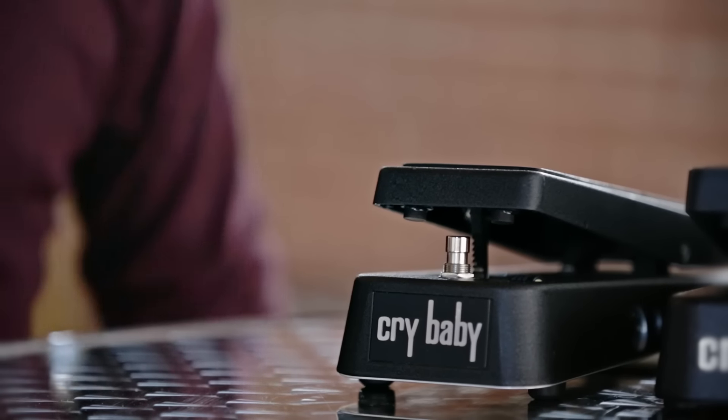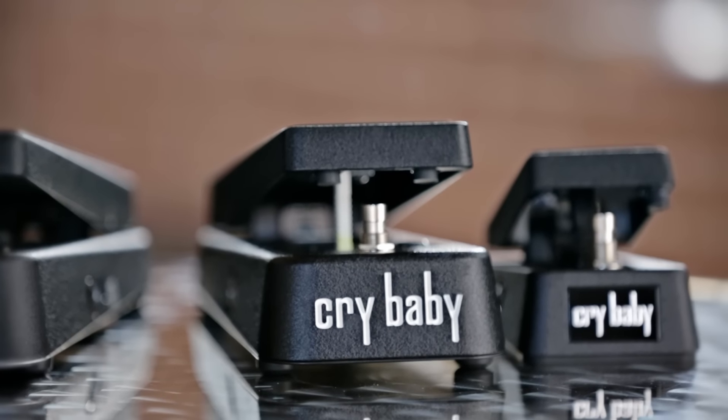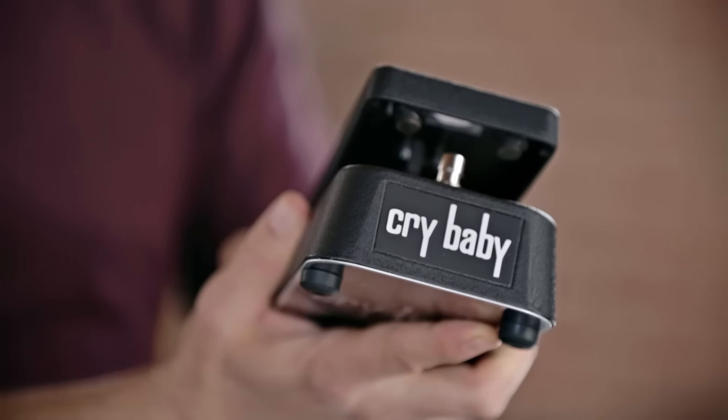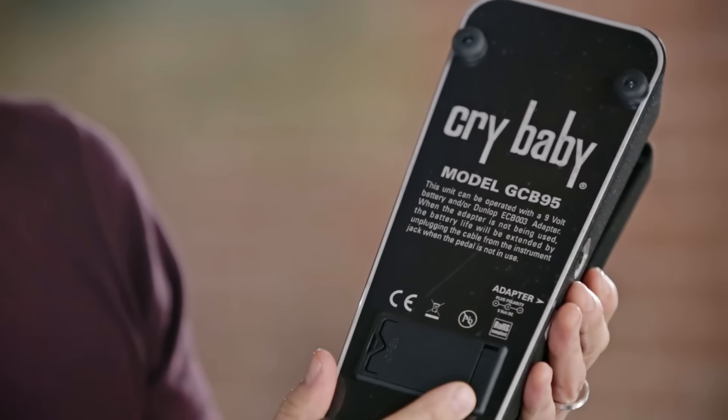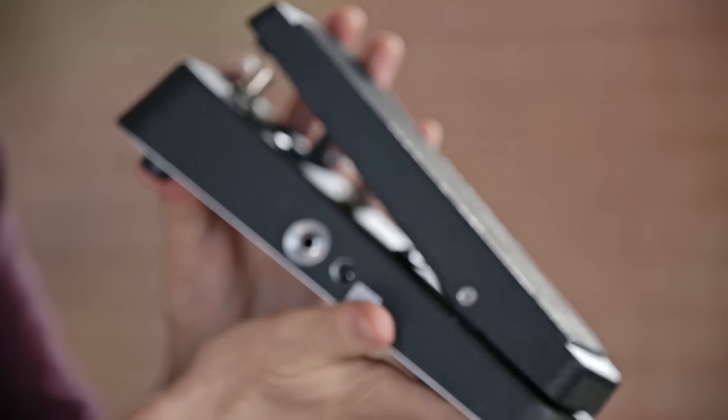The GCB95, the Clyde McCoy, and the new Crybaby Mini. Let's begin with what has become known as the benchmark standard in wahs: the GCB95 Crybaby. This version has been around since 1982, has a late vintage tone, and is the most widely known of the entire line.